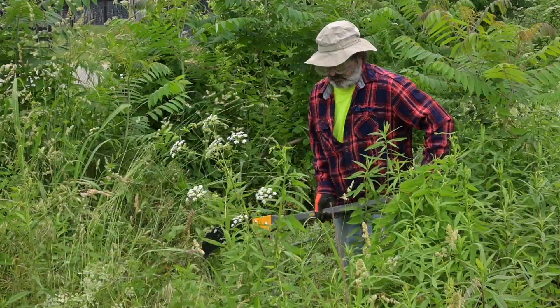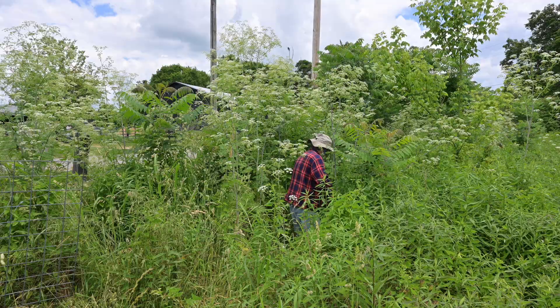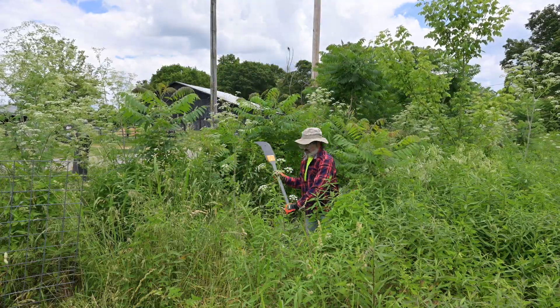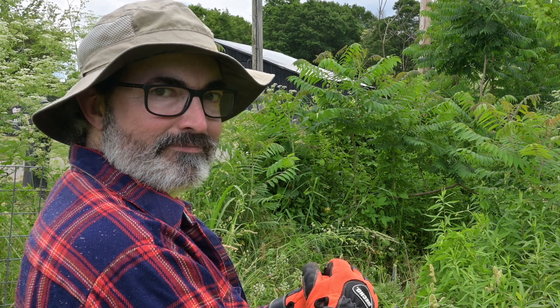Make sure your PPE is on and then starts the fun part: giving all the hemlock flower-ectomies. This can be kind of mind-numbing, so maybe pop in your earbuds and listen to the Backyard Ecology podcast while you do it. I like to pretend I'm the Highlander as I slash my way through the patch. If you hadn't noticed, I'm a big fan of sci-fi and fantasy. Once the patch has had its flowers vanquished, take a second to look over your handiwork.